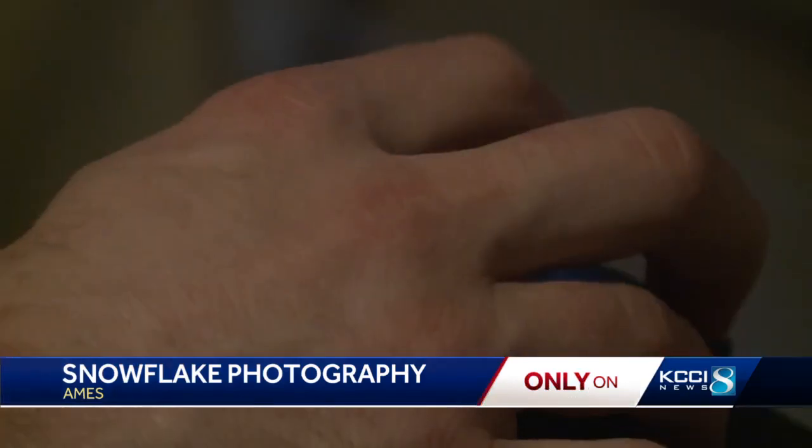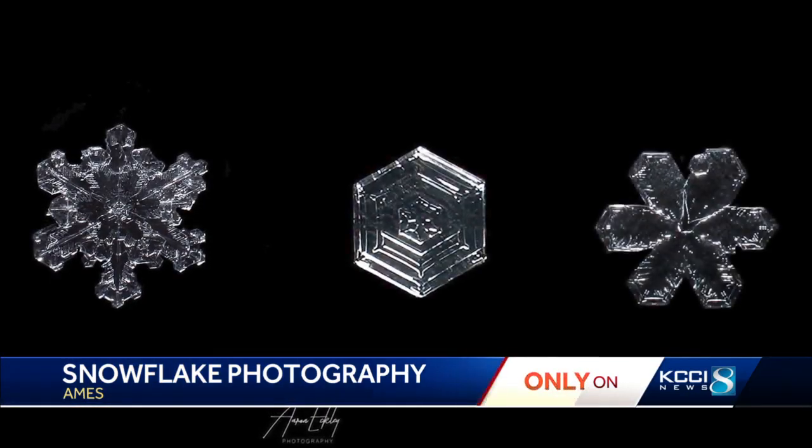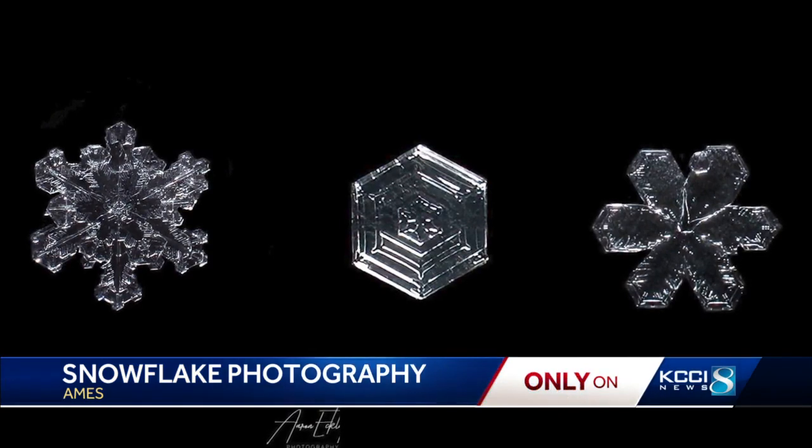He put it on black fabric, magnified it, and captured the unique nature of each individual flake. They say no two snowflakes are the same, and even within a single snowflake, there are irregularities.